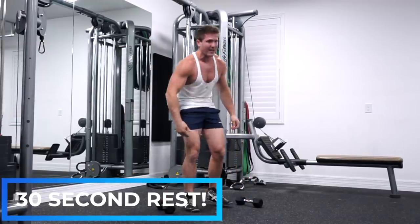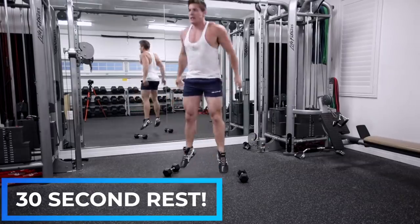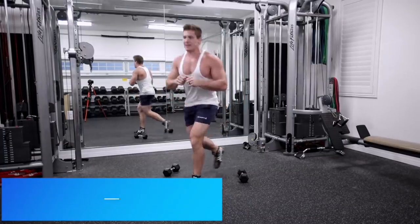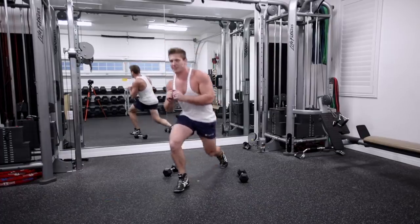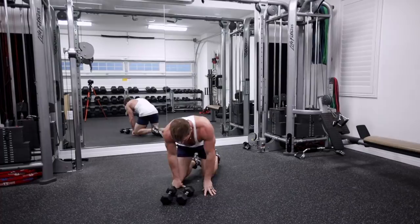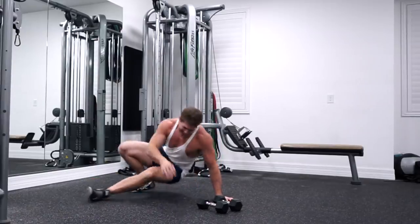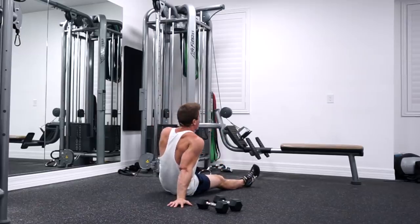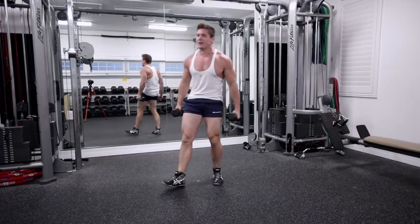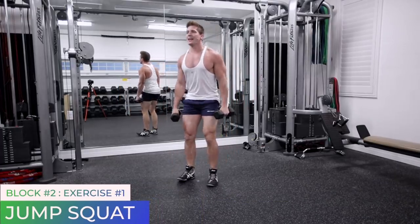Next exercise: we're going to do a jump squat all the way down. Exercise two of block two: alternating reverse lunge. And then exercise three is going to be a sit-through, where you basically get in this position and sit to one side, then go to the other. Six seconds — grab your dumbbells. Two, one, and go.